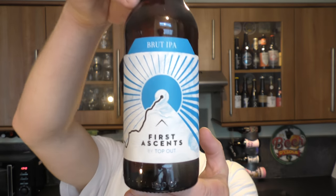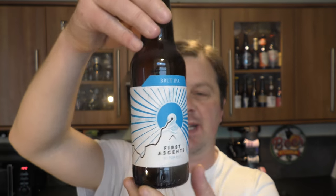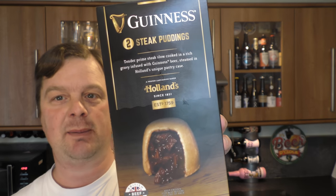It's beer and food o'clock on Real Ale Craft Beer. Today we're going to be pairing a bottle of Top Out Brewery's First Ascent Brute IPA, coming in at 6% ABV, with a couple of pies — a pudding in a pie. This is Guinness steak pudding made by Hollands.